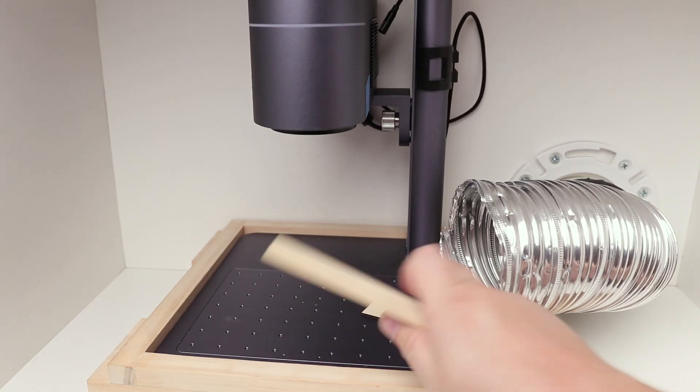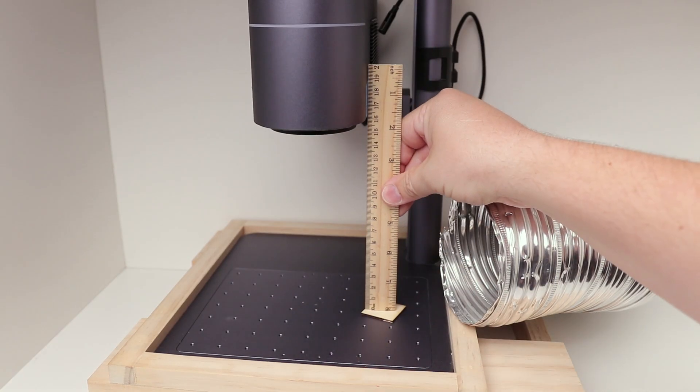What I have found that works best and easiest is measuring from the bottom of the laser unit to the material that I'm engraving. I find that much easier than trying to eyeball with the ruler the bottom of the lens to the material.